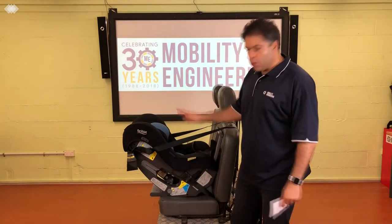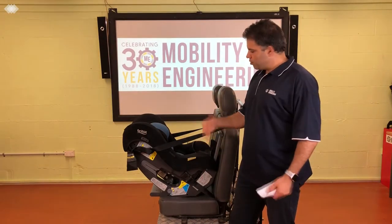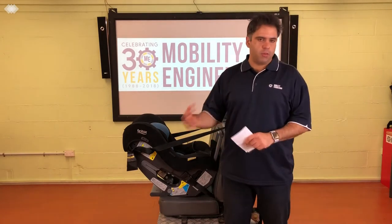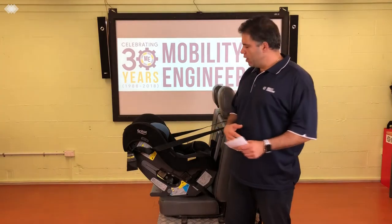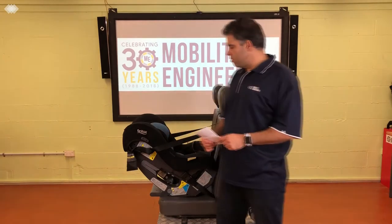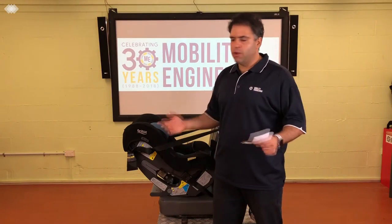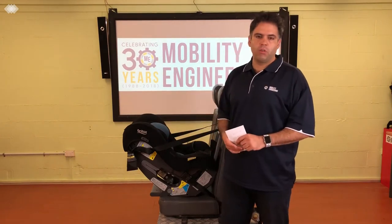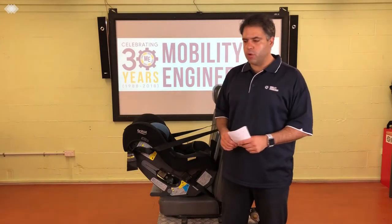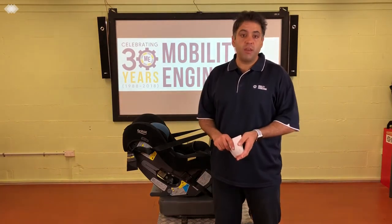A rearward-facing seat is one where the child faces out the back of the vehicle — that's why it's called rearward facing. Typically, the law requires it from zero to six months. However, we recommend keeping your child in one as long as possible — roughly around 12 months is where we recommend staying. As long as they fit and are comfortable, keep them in there. I've got a friend with a two-and-a-half-year-old, a very small child, still sitting rearward facing — the child is comfortable and much safer.